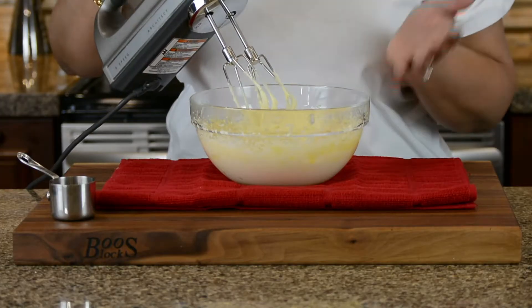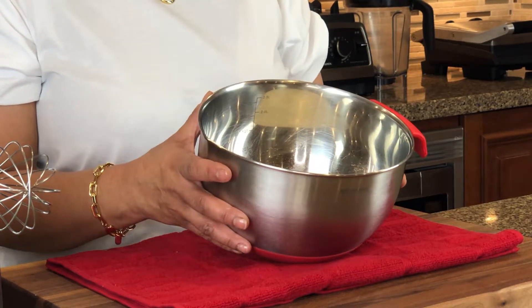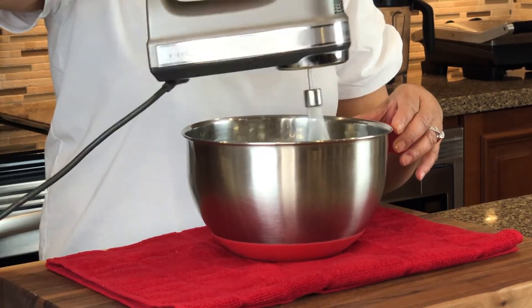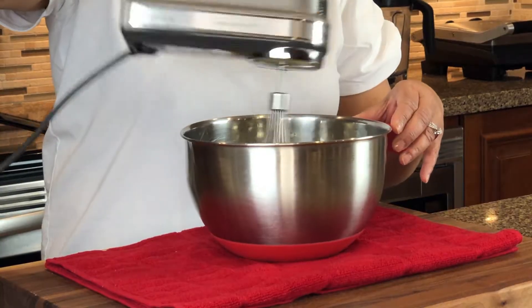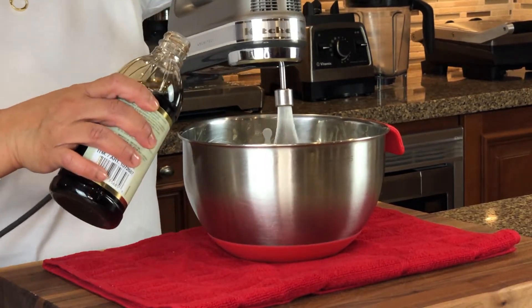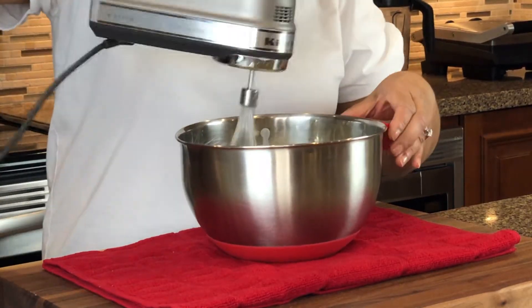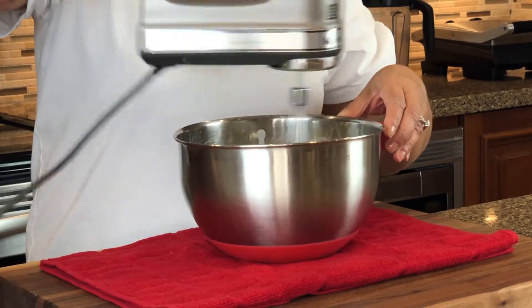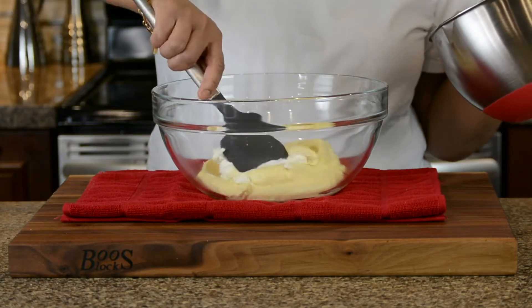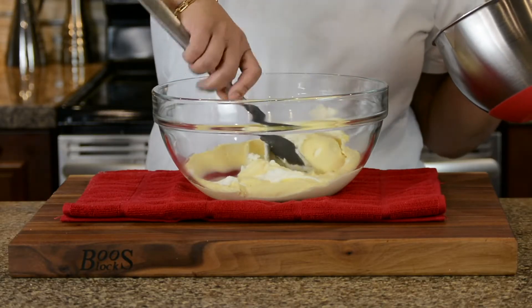Now we're going to keep this aside and whip up our whipping cream. As always, I like to use a chilled bowl, and I've got one cup of whipping cream in the bowl. I'm going to add a dash of vanilla and gradually increase the speed of the mixer. This is exactly how we want the cream to look. We're now going to gently fold the whipped cream into the egg and mascarpone mixture — do this very gently because you don't want to deflate the cream.